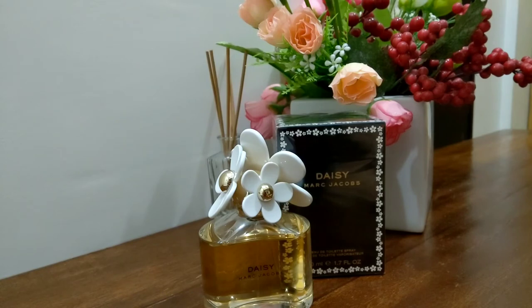In terms of projection and sillage, it projects about an arm's length, so the person next to you will smell it, but the third or fourth person away won't. This perfume will last about five to six hours on my skin. Keep in mind that perfume reacts differently depending on each person's body chemistry — some people have more acidic, oily, or dry skin, which affects longevity. It might last shorter or longer on you compared to me.